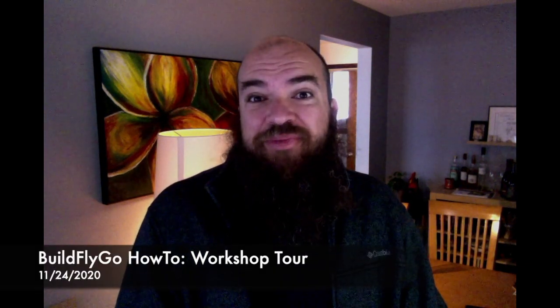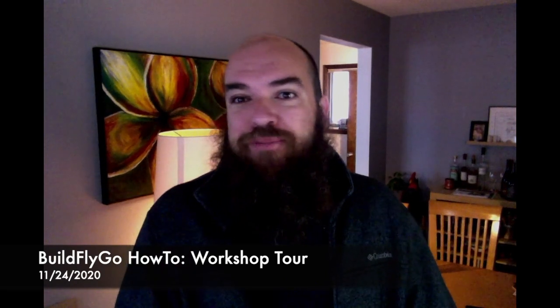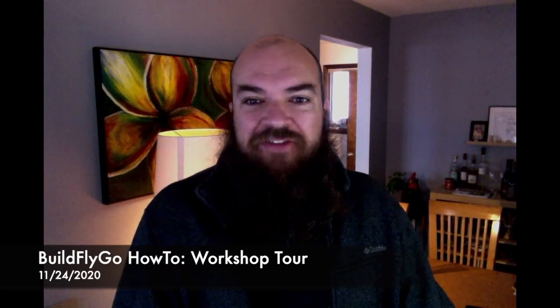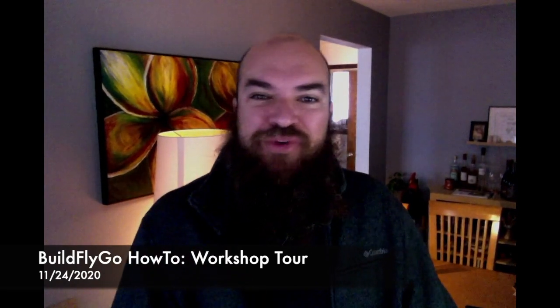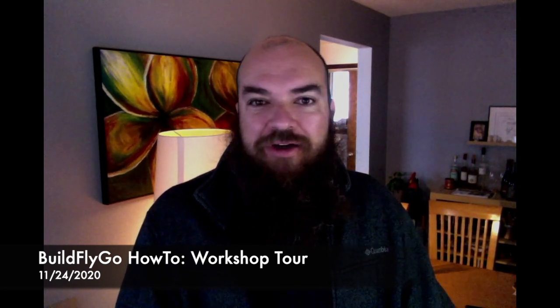Hey everybody, welcome to BuildFlyGo. A couple people have asked me to do a quick tour of the workshop, show around the room, show where things are, what's what. So here we are, just a quick couple of minutes of pointing out where I keep things. This is maybe a month old at this point, so I promise you it's more organized now and cleaner than it was then. Anyway, enjoy.